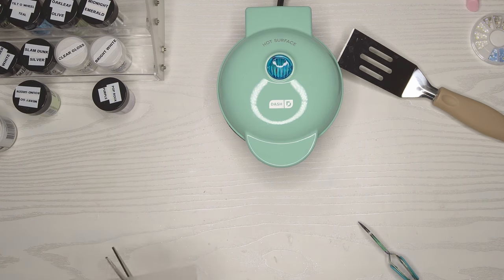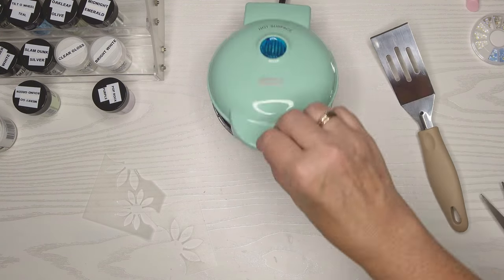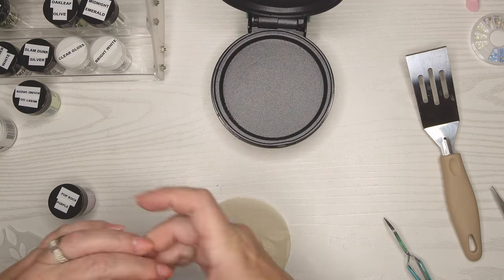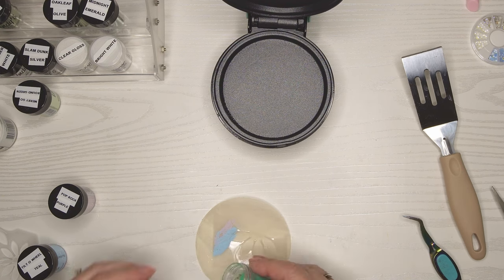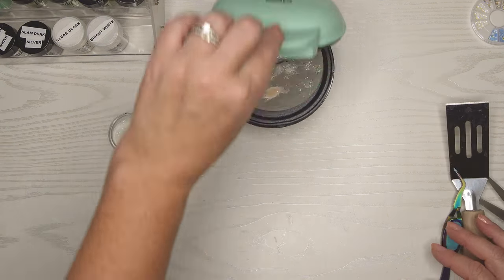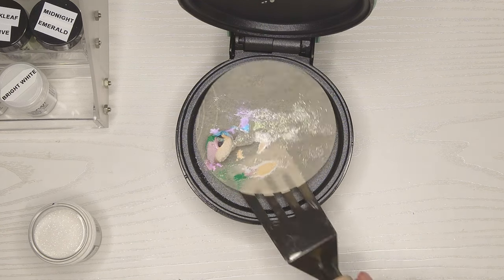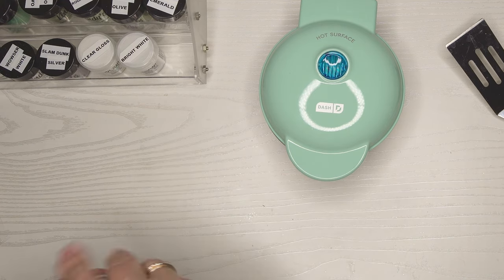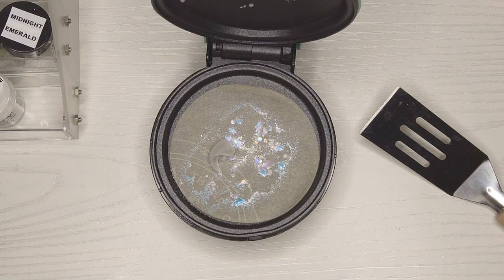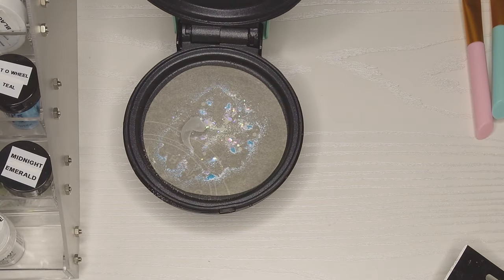I'm getting curious about why the shrinky dink things won't work. I cut off just a couple of random pieces from what I cut the flowers from, and try putting them on there without any embossing ink or powder to see what happens. Waiting for the last one to finish up — that one came out really pretty too. One I just put a little powder on with no embossing ink, just to see. And we can see: it's a hot mess, just shrinky-dinking all over the place — not anything usable, looks like a caterpillar. Then I cut one more piece and put it on with no embossing ink and no powder at all, and it's just shriveling up.